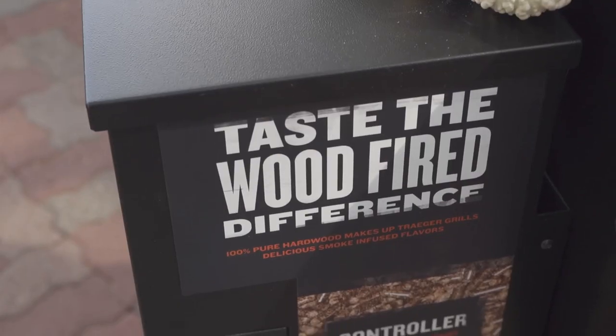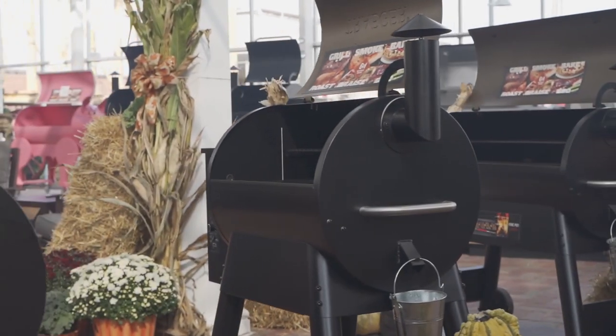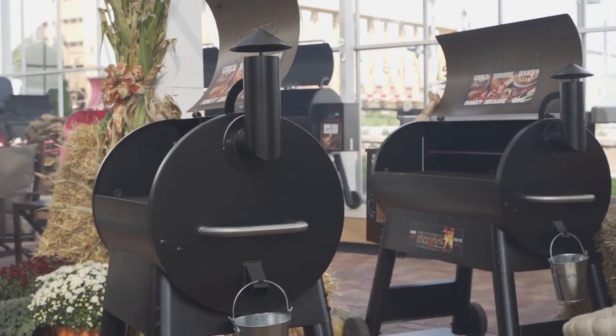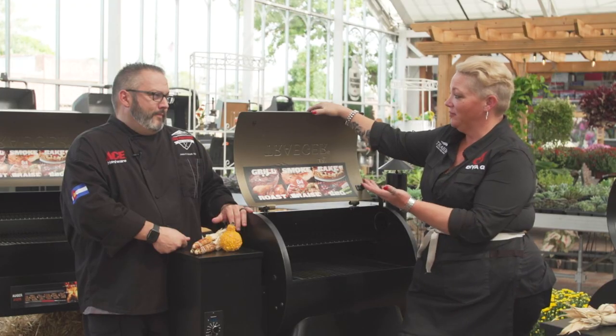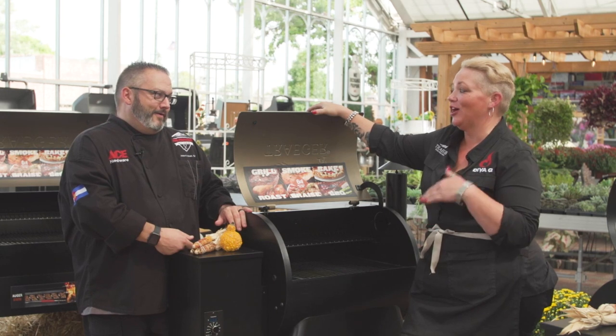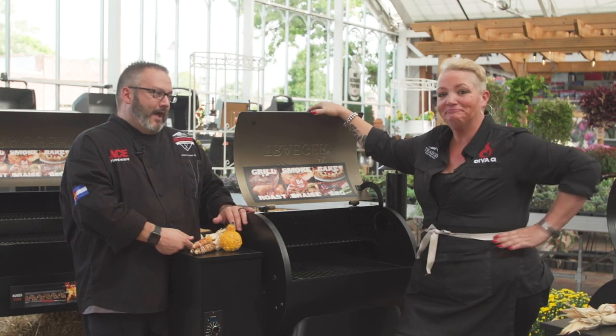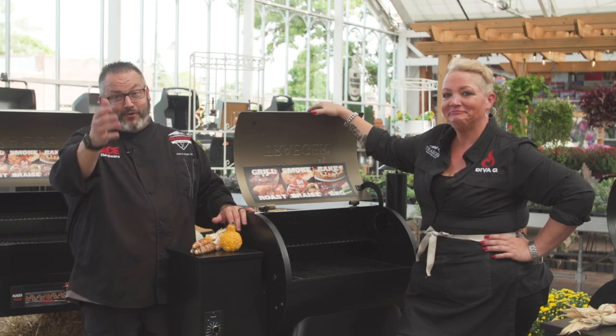It truly is. Wood-fired kissed cheesecakes, pies — I do it all on the grill. All 26 wins in a row were cheesecakes, all done on a Traeger grill, and we're going to show them how to do it. It's delicious, it's decadent, it's perfectly done on the grill. Thanks for joining us.